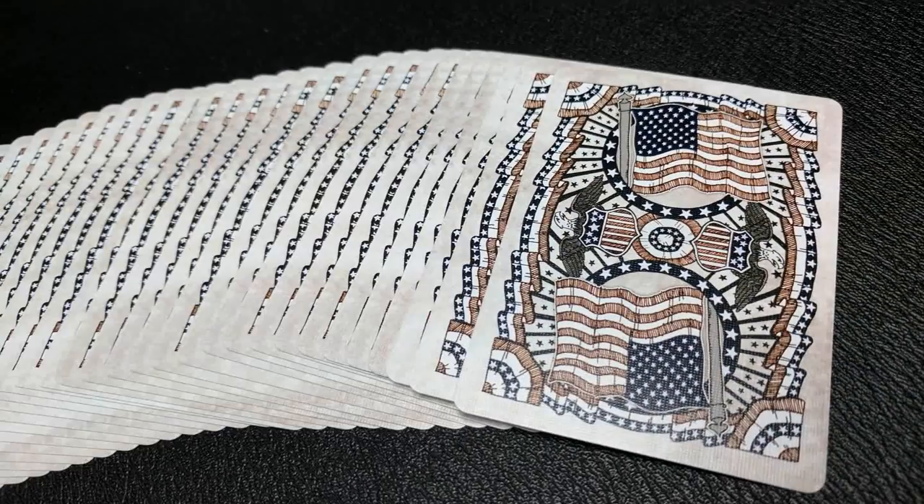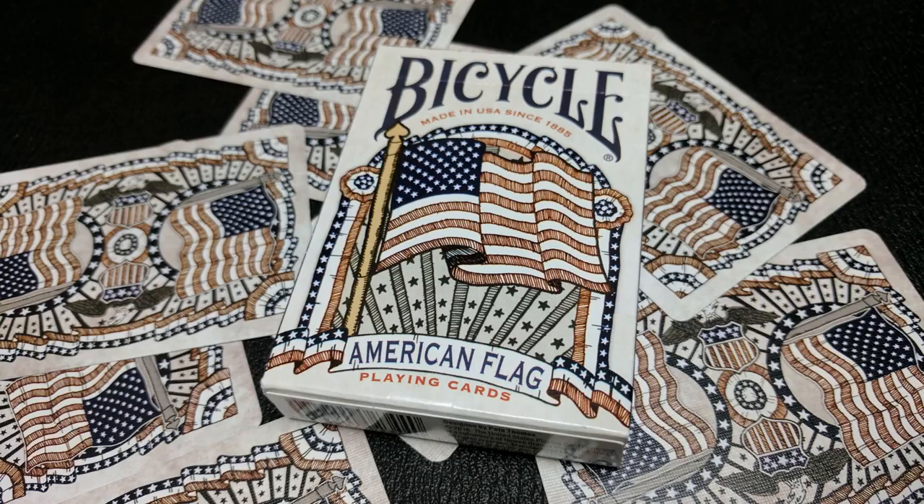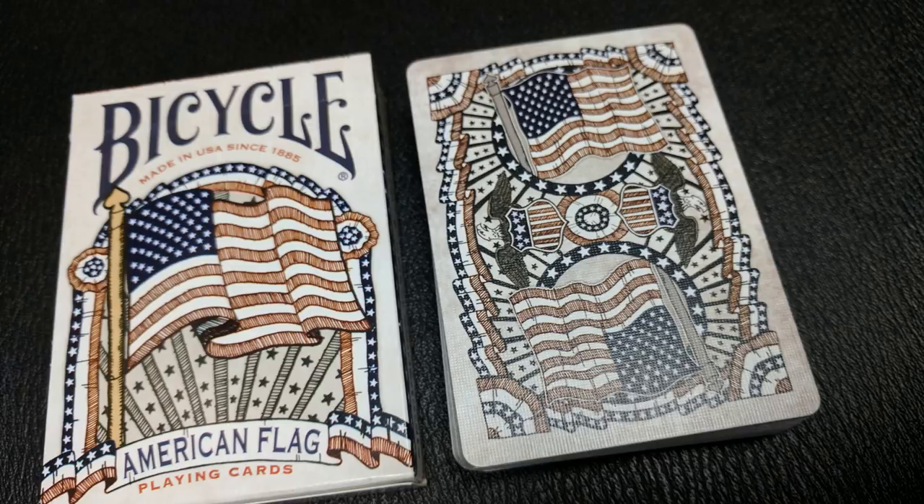These are hand-illustrated cards, and they feature images of the stars and stripes in very unique pips and face cards, and include references to the brand's historical card back and tuck design. This Bicycle American flag deck celebrates one of America's cherished symbols, old glory, and becomes a whole new way to show your patriotism.